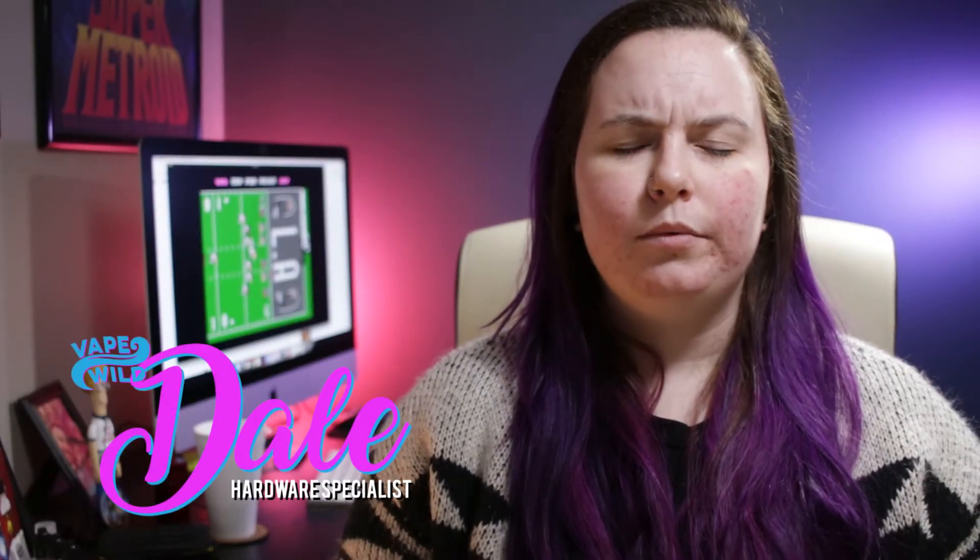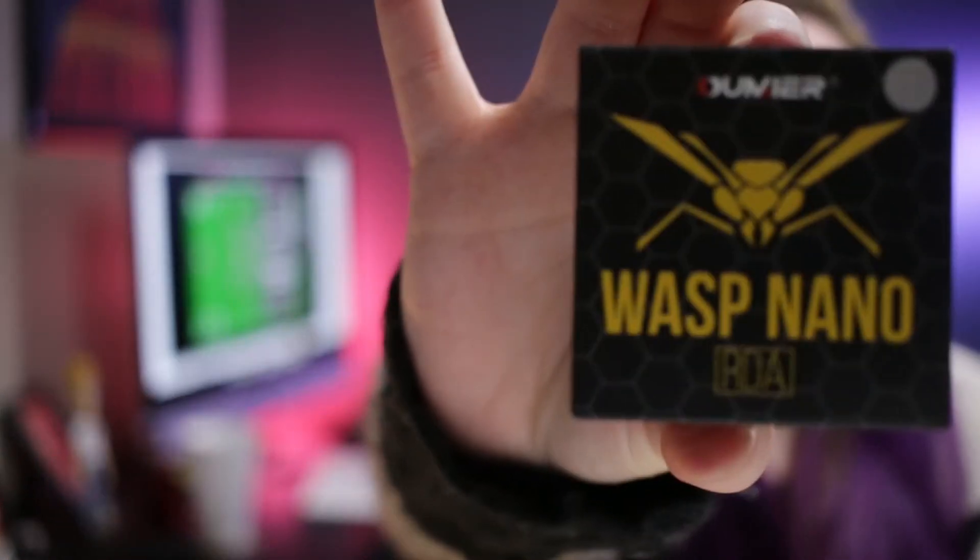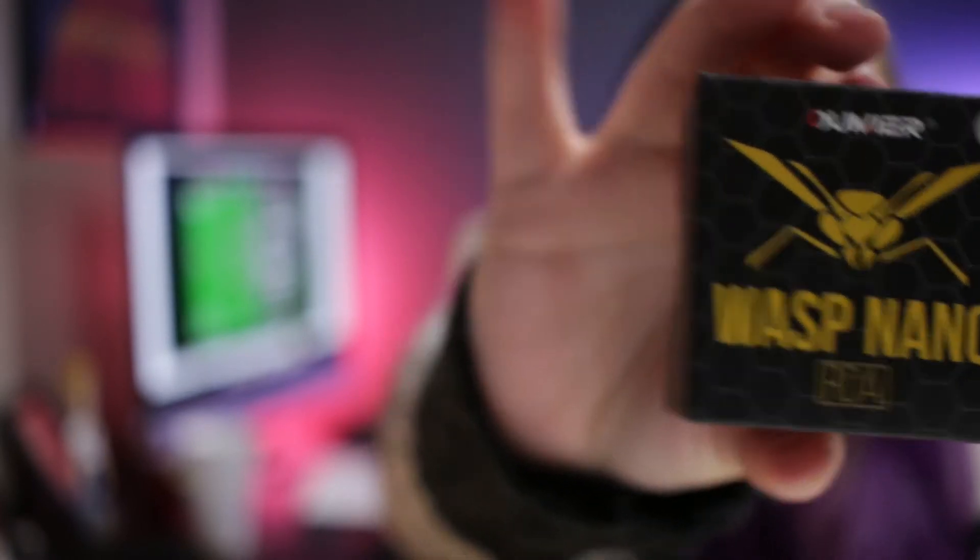Hey guys, it's Dale. I am here today for my full review of the Wasp Nano RDA. I'm very excited about this, so we're just going to cut to the chase and come down. Let's talk about it.